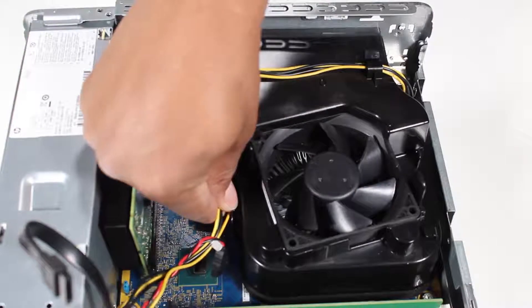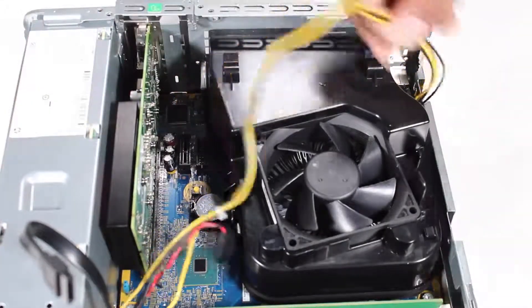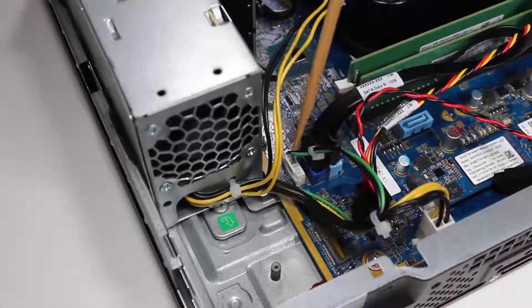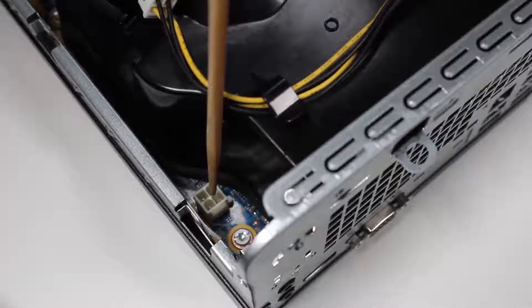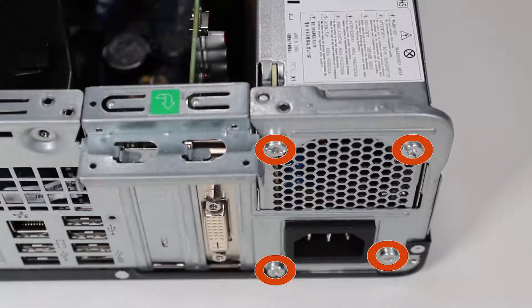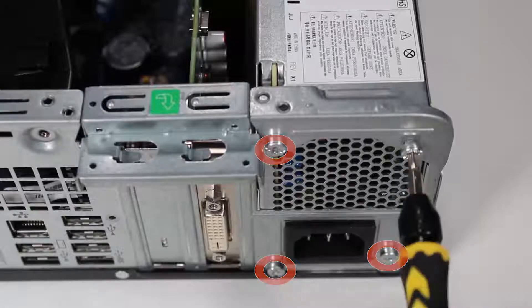Removal. Free the power supply connector from the guides on the fan duct. Detach all power supply connectors from the motherboard. Detach the four Torx T15 screws that connect the power supply to the PC.